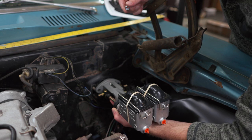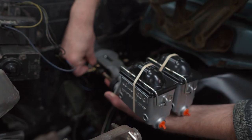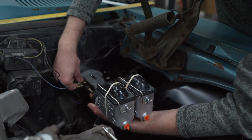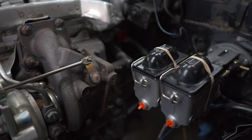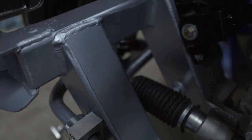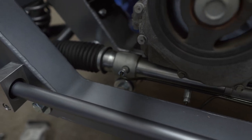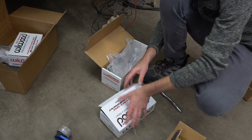Aaron installs the master cylinders for a quick test fit. We need a Wilwood sticker.